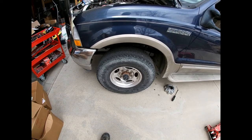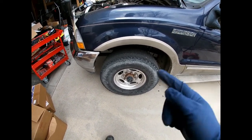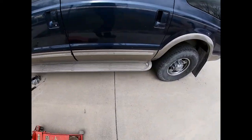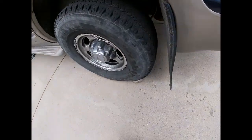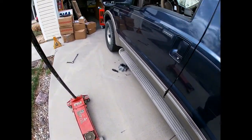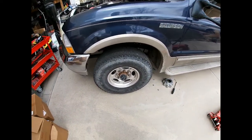If you have an impact it doesn't really matter, but if you're doing it by hand you want the wheel on the ground so it doesn't just spin when you're trying to break it loose. Chalk the wheels — I put a rock behind it so it shouldn't roll — then go ahead and jack it up and support it with the jack stand.